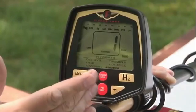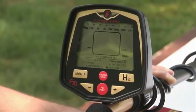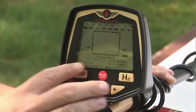We have a notch ability to notch out unwanted targets. Our ground grab makes this detector extremely easy to balance to any ground condition you might encounter. Our pinpoint button, and our frequency shift, which enables you to shift frequencies on the fly.